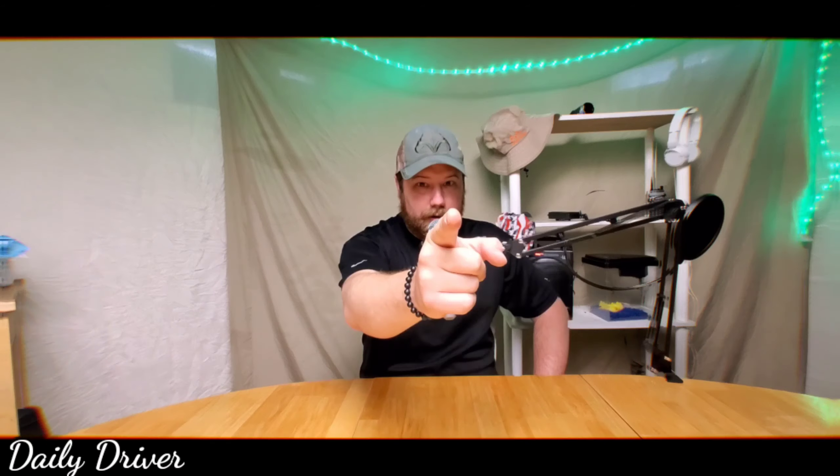Welcome to The Daily Driver Show. Today we're talking about boots. Let's go.